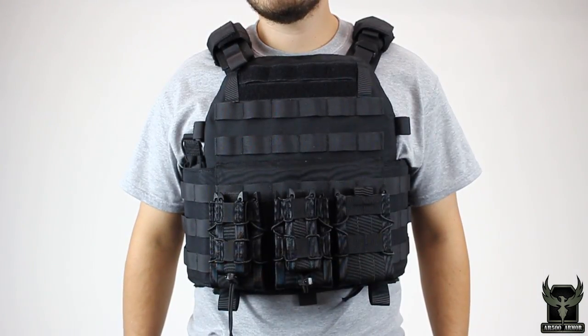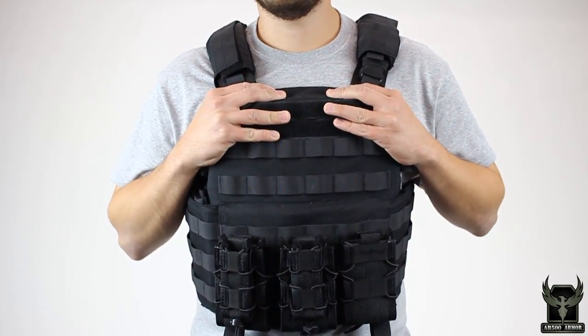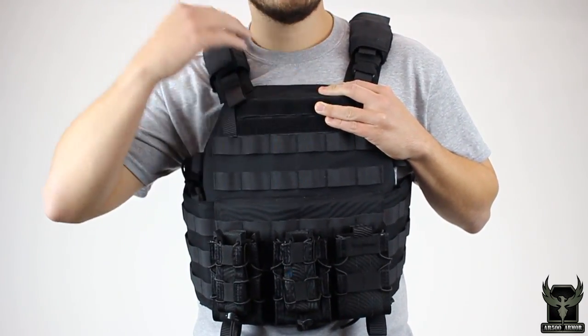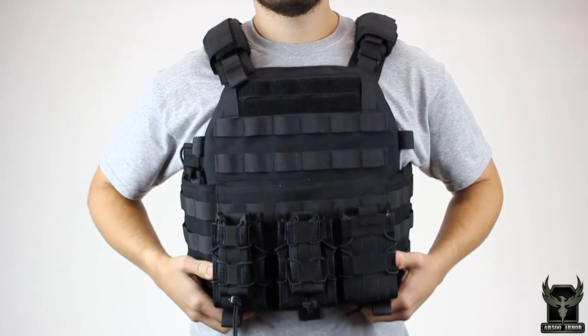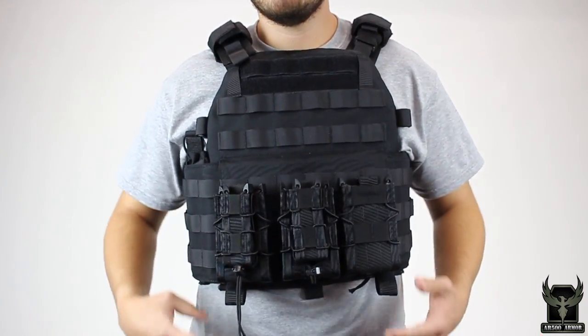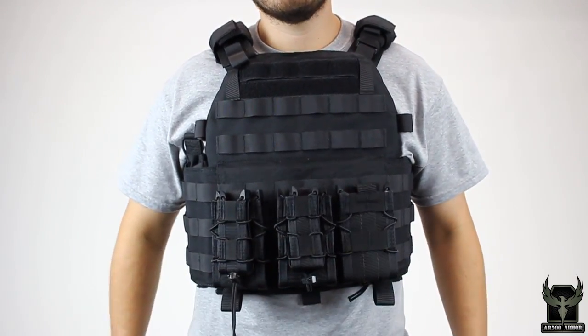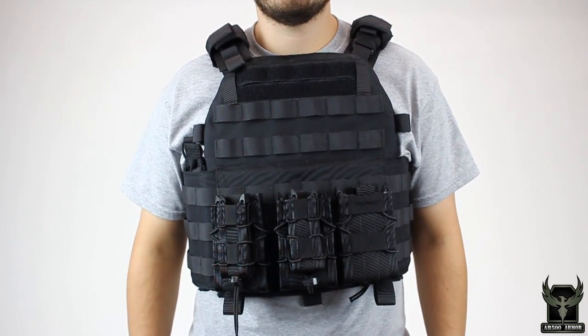One thing we see a lot of guys do when they first get a plate carrier is they wear it way too low. The shoulder straps are down low, the front's not covered, the back plate's too low. Remember, we're not trying to protect the abdomen. We do make a specific abdomen panel that is modular and attaches to plate carriers for that purpose, but what you're looking for is the mobility versus protection equation.